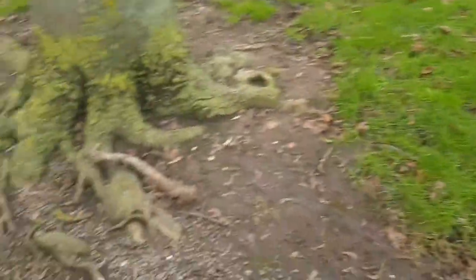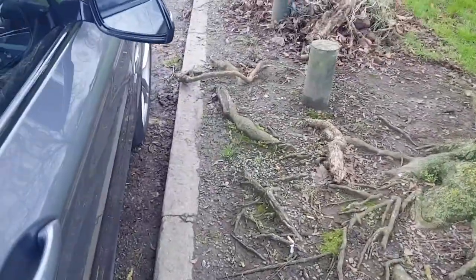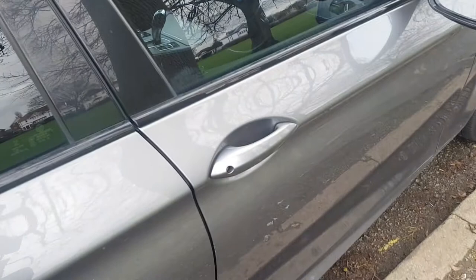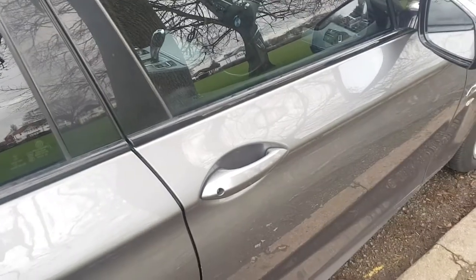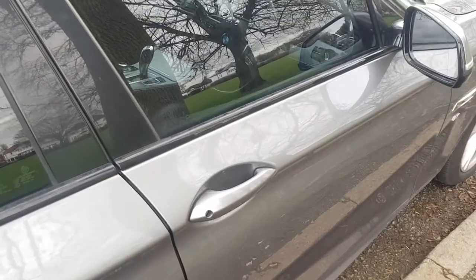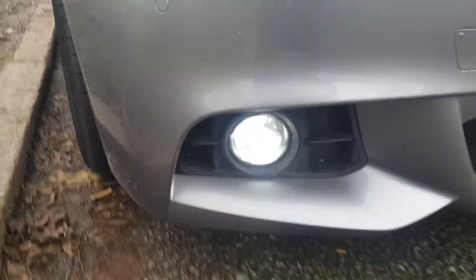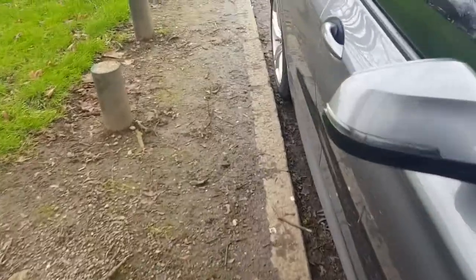Another coding feature: when you unlock the car it makes a noise, and when you lock it, it makes a noise. One beep when you lock, two beeps when you unlock. Also, the front fog lights and angel lights come on when you unlock the car — that's another added feature. You can also turn the seatbelt beep on and off, but I kept the safety features on.